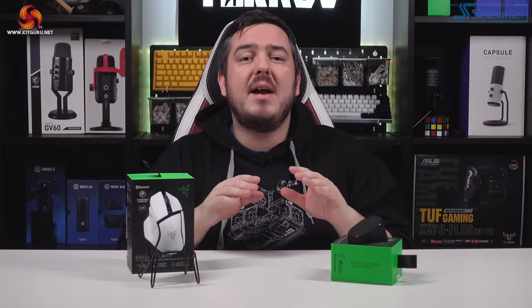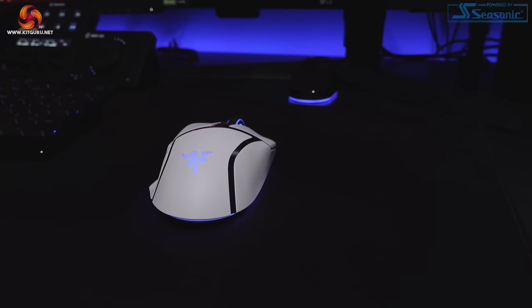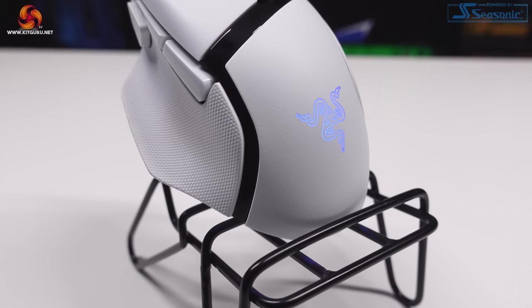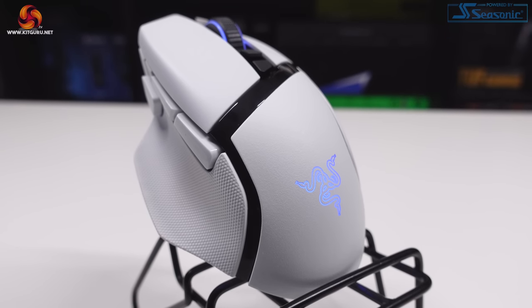It's probably one of my favourite looking peripherals ever, to be honest, and that's backed up by the RGB. The wheel, logo and base of the Basilisk all have customisable RGB zones that can be tweaked within Razer's Synapse software. The lighting effects are very smooth and fluid and they look great.